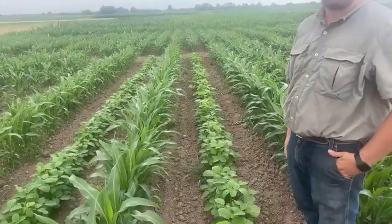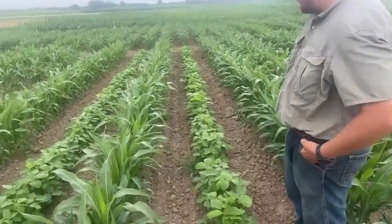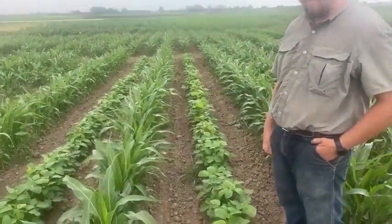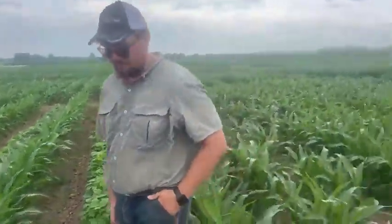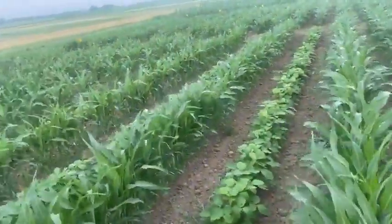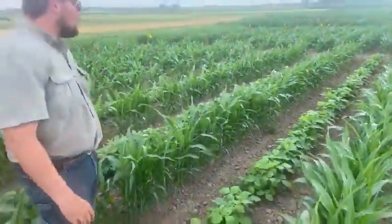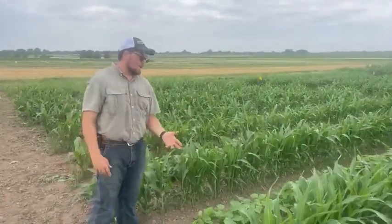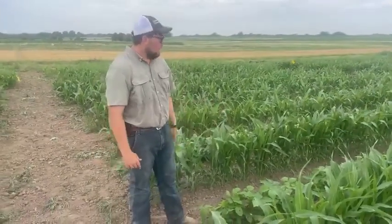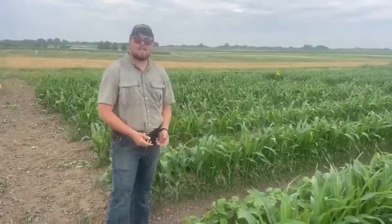Soybeans were originally used as a forage, and then we found out they're also high in protein so we started using them for the seed. So instead of 30-inch rows we have them on 60. Your first thought is that our yield is automatically going to be cut in half having half the rows, but we've increased the population per row of milo and we're hopefully decreasing our fertilizer costs — more specifically our nitrogen costs — by having some free nitrogen fixation happening in the plant.